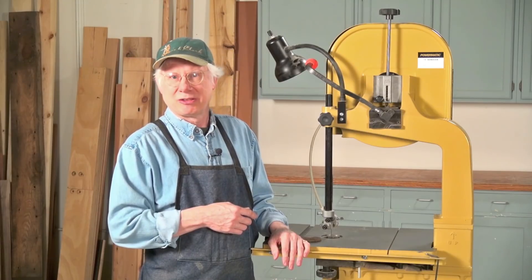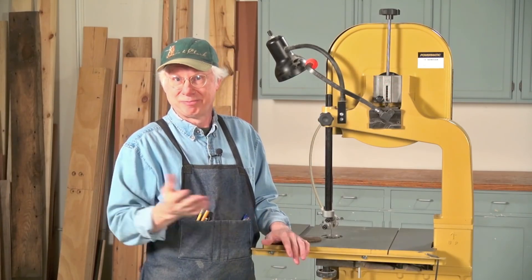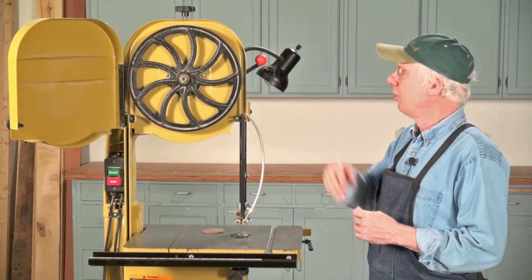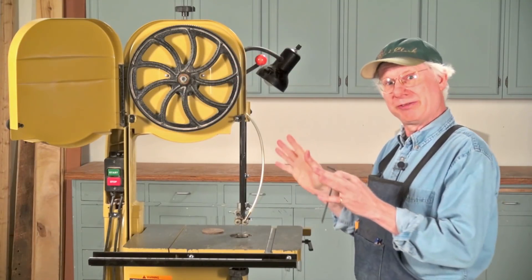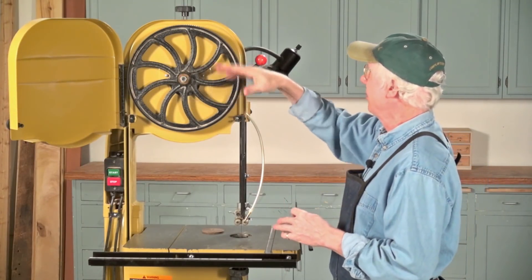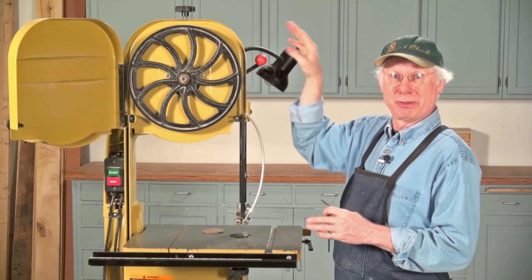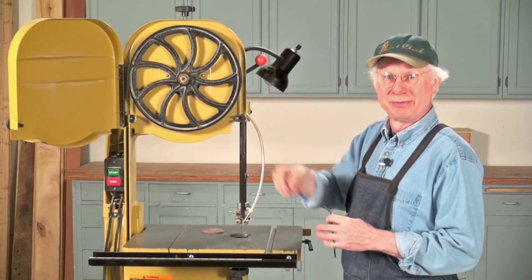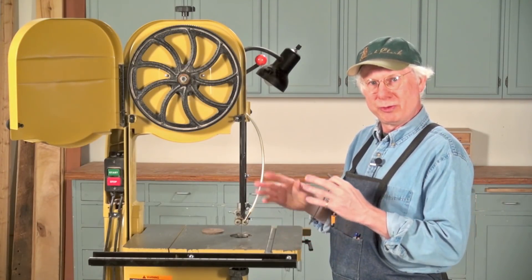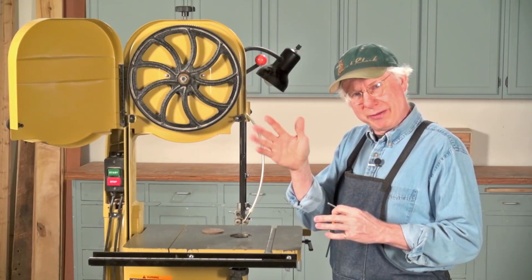So anyway, let's go into the flutter test, and we're going to do this without referring to the scale at all. I've turned the saw around so you can see everything as it happens. Open the door up. Let's say, for argument's sake, that you just put the blade on. Tension is set just at a minimal level so the blade stays on both wheels, and you've tracked the blade by tilting the wheel so it's centered on the crown. The next thing we have to do before starting the flutter test is to remove the guides out of the way so that the blade is free to shake back and forth.